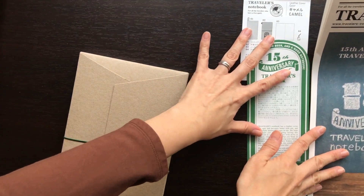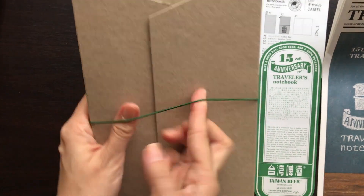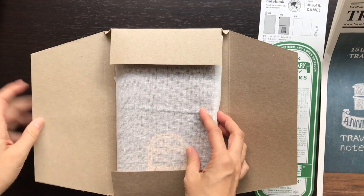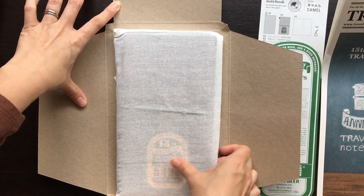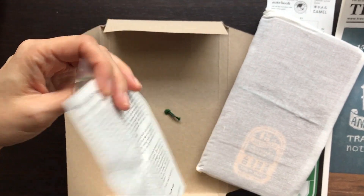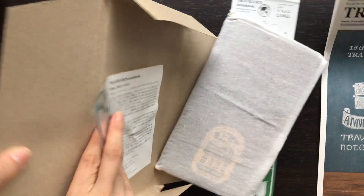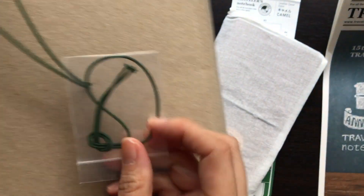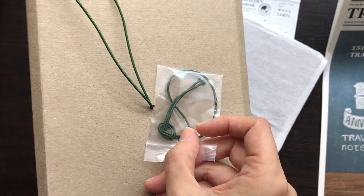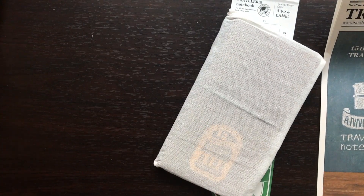There's the label — I tend to keep the labels, and I also keep the newsletters. If you count the elastic that closes the cardboard box, there are three elastics in total. Unfortunately, they're all the same dark green color: one on the cardboard box, one extra elastic, and then the actual elastic on the Traveler's Notebook itself.